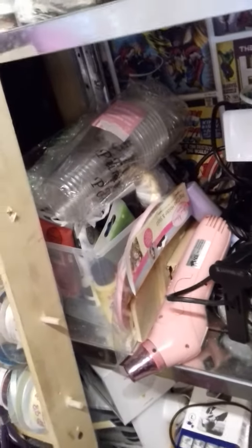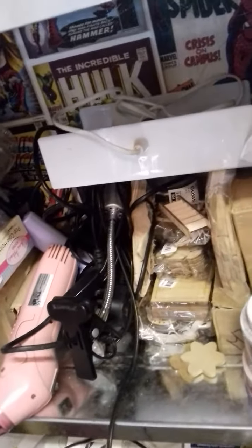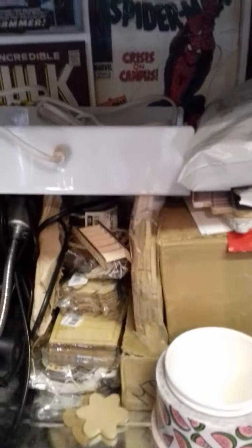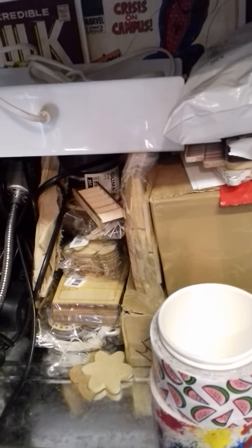The next shelf is my paints — all my acrylics in there. And my heat gun and my extra light. Then next along is all my MDF: my plaques, my wall plaques, fairy doors, different bits and pieces, and my light boxes. And there's some more MDF there.